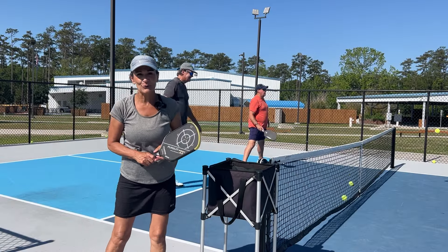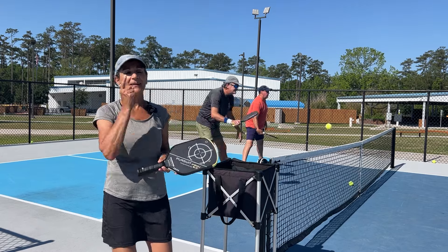Welcome to Vicki's 4-0 Drills. Let's dive in and get to work.